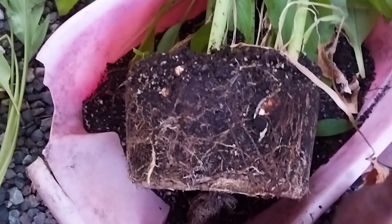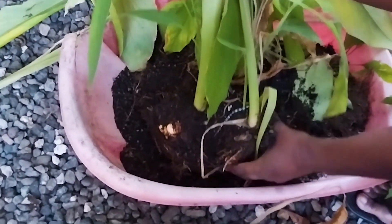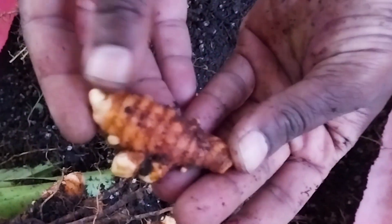This is our second pot. This is what we got from our first pot. I'm giving this some time because of the root system on it. You see how pretty that is — so pretty.